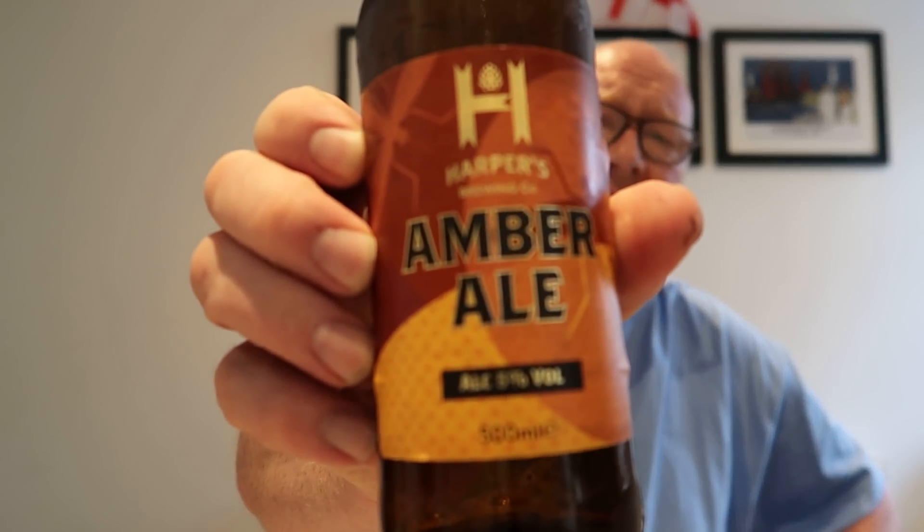Welcome back to the second part of my Harper's Brewing Company beer ale review. You've probably just seen the amber ale — that one — which I didn't exactly think a lot of, to be fair. I am now moving on to the golden ale, textured like sun. This one is only 4.1% in a 500 milliliter bottle. I found it in the Aldi.